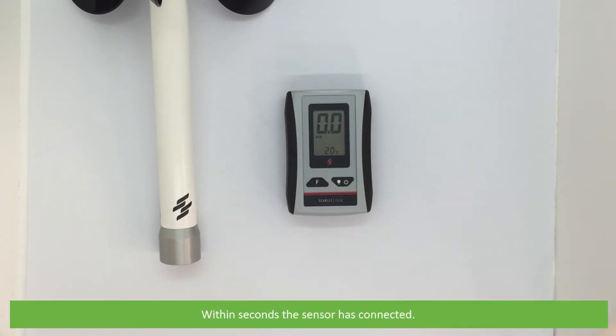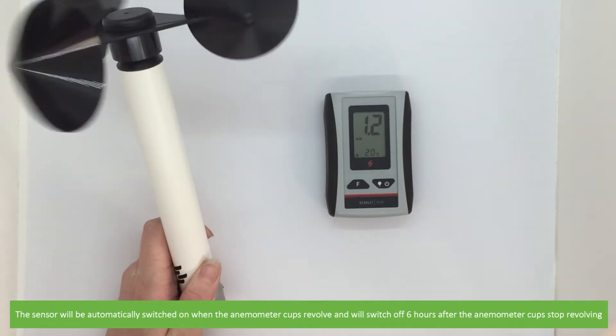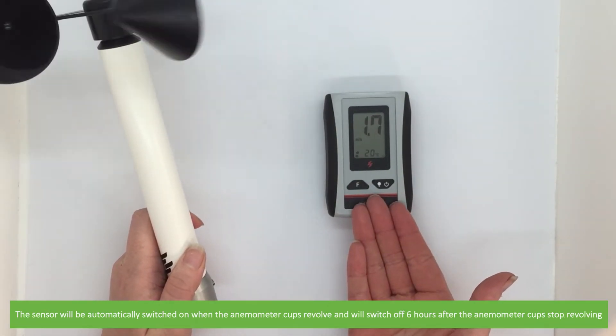Within seconds, the sensor has connected. The sensor will be automatically switched on when the anemometer cups revolve, and will switch off six hours after the anemometer cups stop revolving.